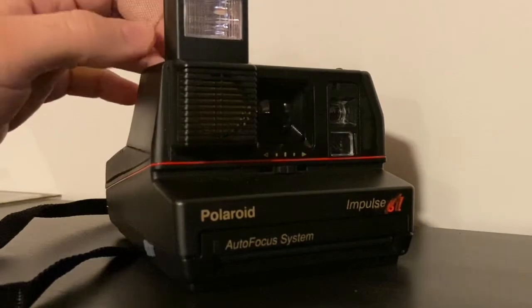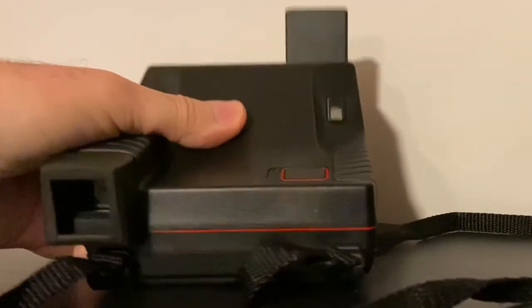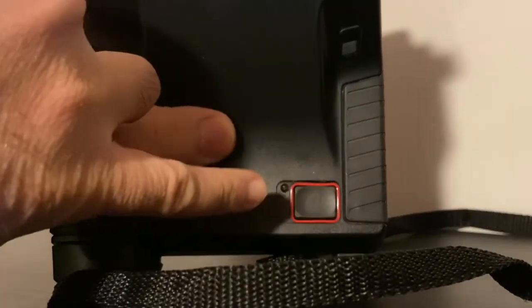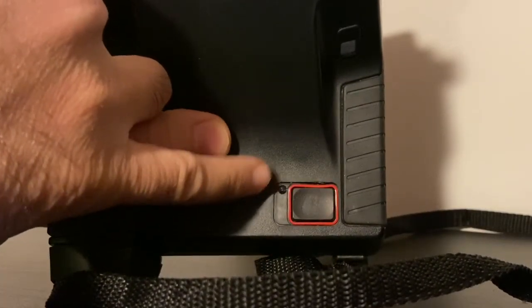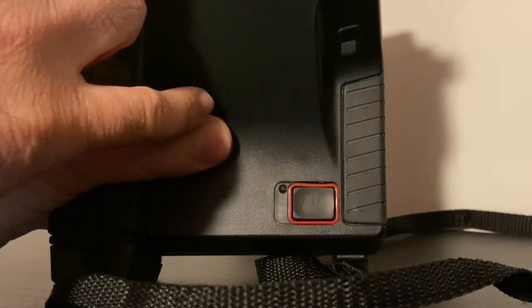The flash will be automatic. Over here is the shutter button — you'll see the light blink red repeatedly and then turn green, which tells you the flash and camera are ready to take a photo.